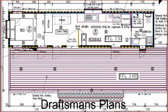Here's the draftsman's plans. They're not great quality — I couldn't quite figure out how to take a clipping of a PDF from my draftsman and make it look good.